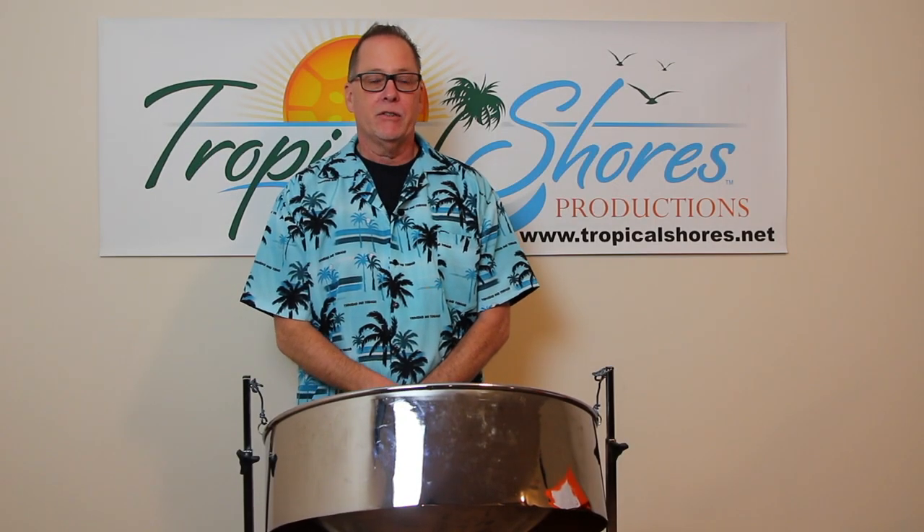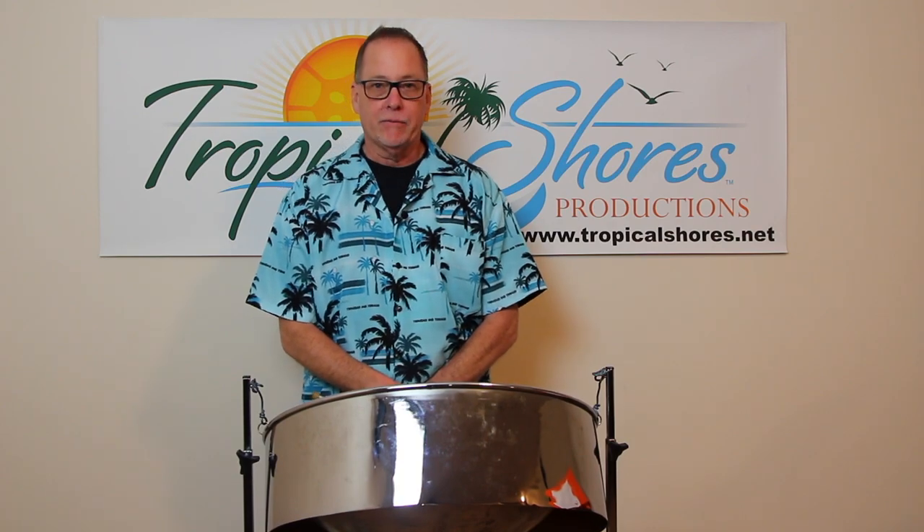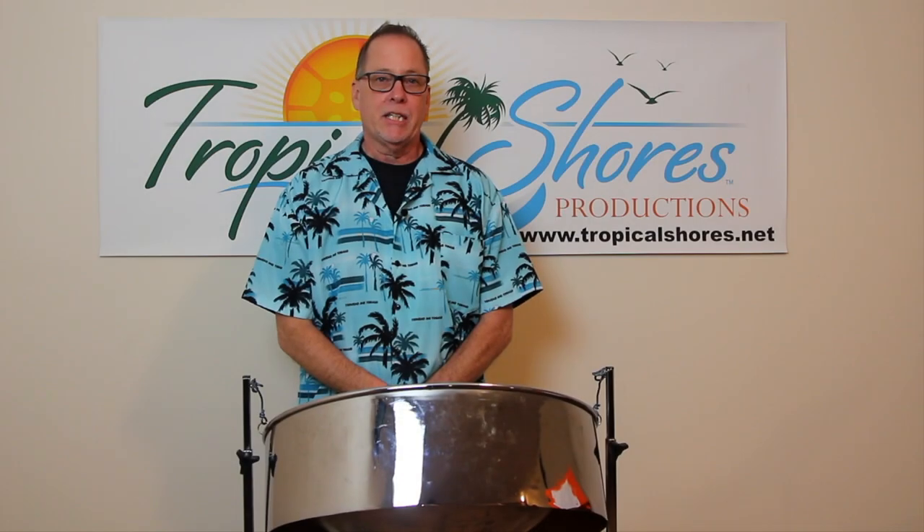Hi, I'm Brian Shores and this is Tropical Shores Steel Drum Lessons. On today's lesson we're going to talk about the song Tequila. Well, Tequila is sort of in the key of F minor.